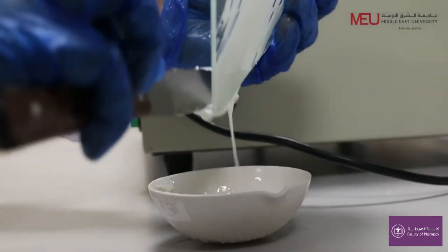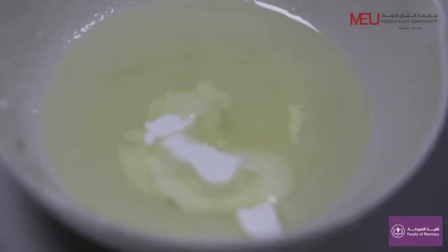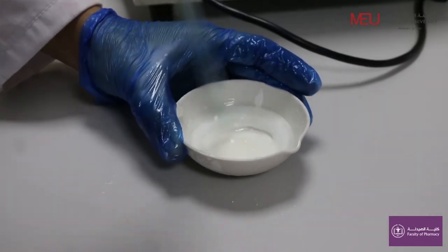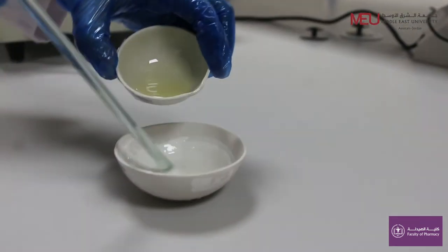Transfer them to the dish containing the melted ingredients, taking care to leave virtually no material on the tile. Mix well. Add the rest of the castor oil and stir until cold.